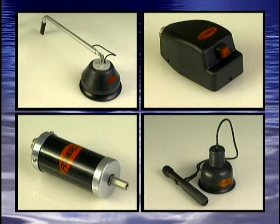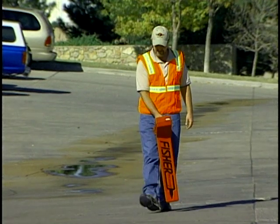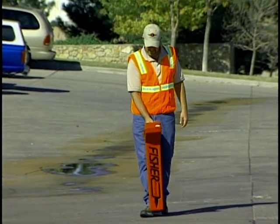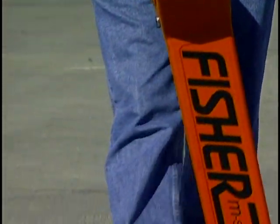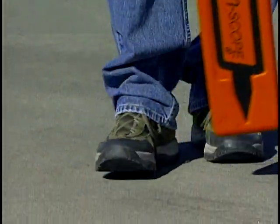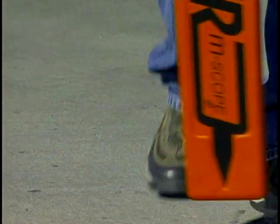Fisher makes four different microphones to help find leaks under a variety of conditions and for a variety of applications. Please remember, before attempting to find the leak, you should first locate the water line. Doing this will ensure that you are directly over the line, not adding more ground cover to mask the leak noise by being left or right of the pipe center.